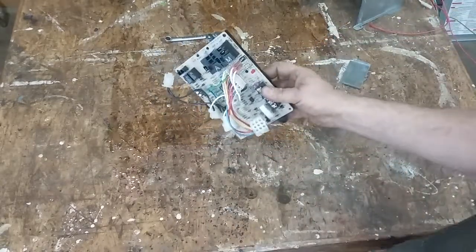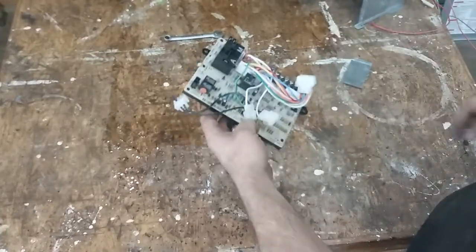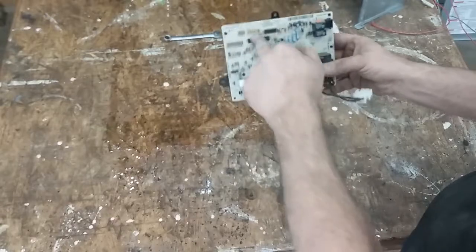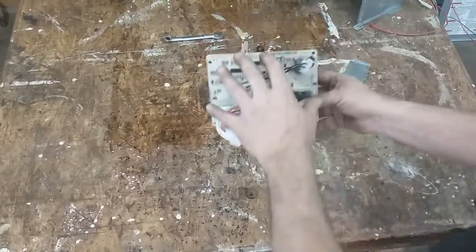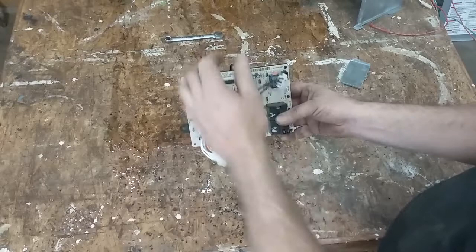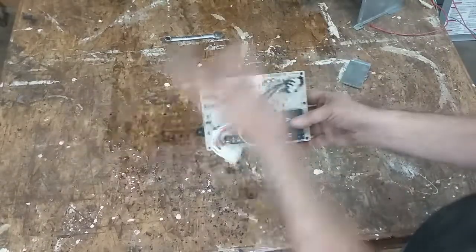This is the control board — this is the upgrade control board, not the original one that came on the furnace. They had some issues, discontinued it, and sold this upgrade board. This is where all your logic is that runs it. You've got a couple little ICs, resistors, diodes, capacitors, all that stuff. This is the brains — it does all of the sequencing, all of the timing, and the sensing of the flame. That's probably the most important thing. This is your main safety device — it interprets all the other switches and components.